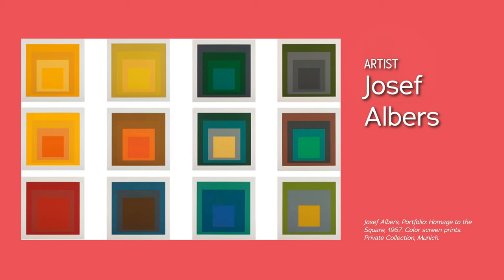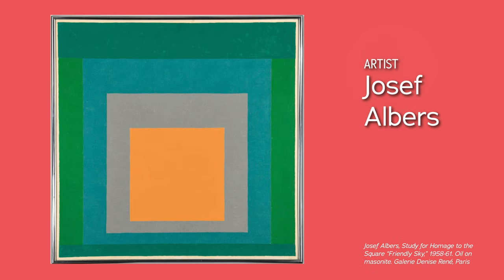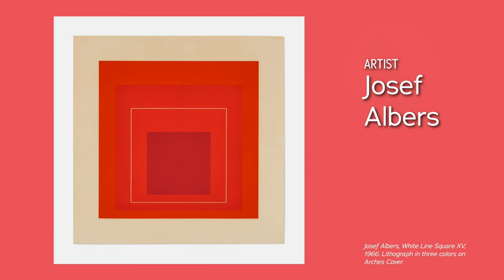Joseph Albers was an artist, designer, and color theorist. His Homage to the Square series — a collection of nested squares — shows how different combinations of color and form affect our perceptions and emotions. He published a book in 1963 called The Interaction of Color, and according to Albers, the best way to study color is to experiment with it.